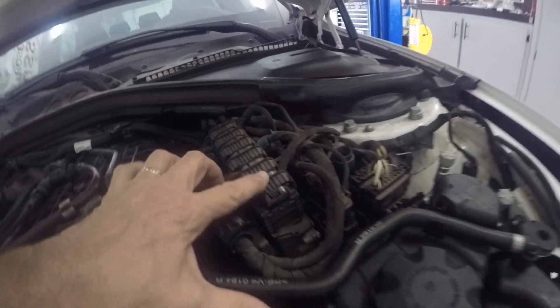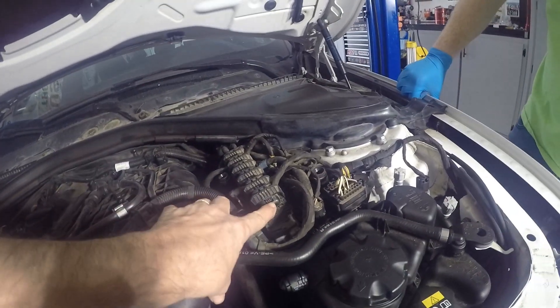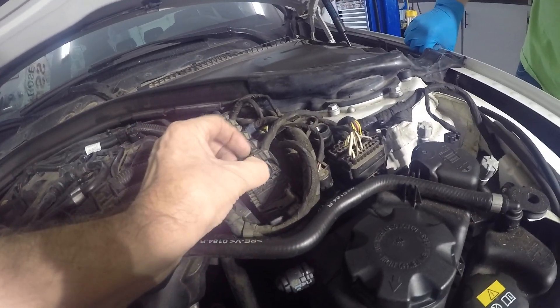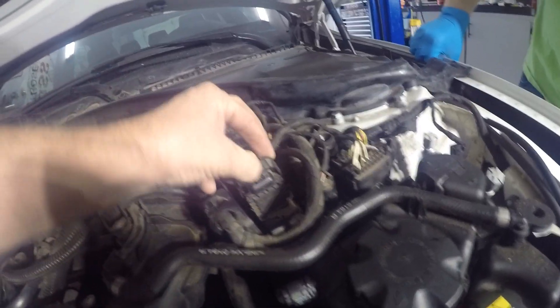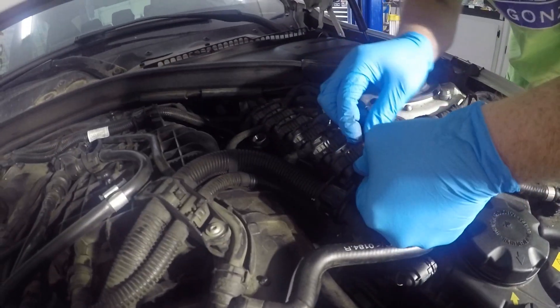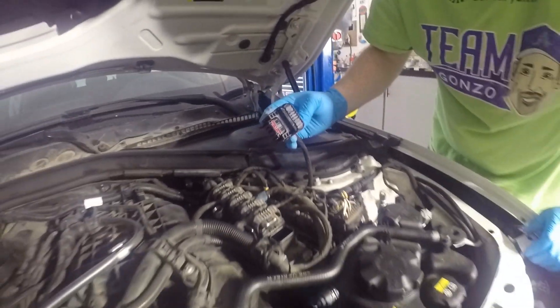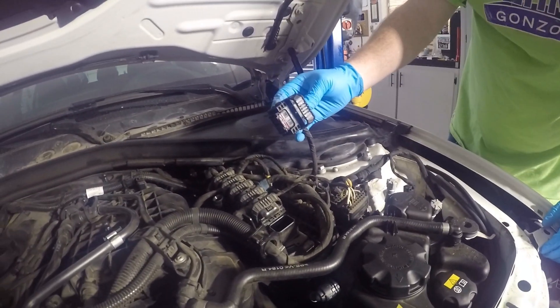We're going to go after these six connectors, as shown on the other video. Pushing down on this — take a picture first — and then that lifts up. What we're going to do is mark these as we pull them out.